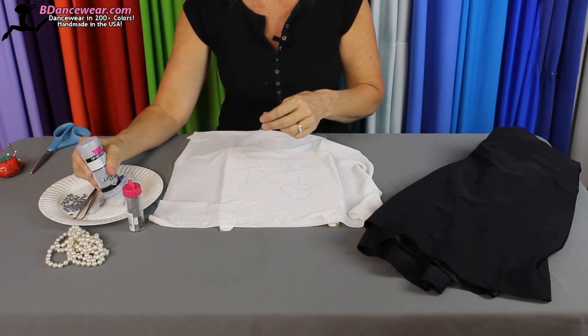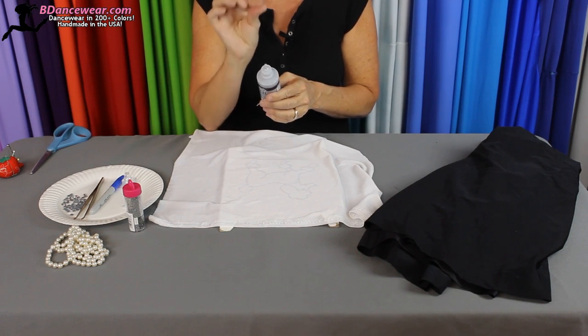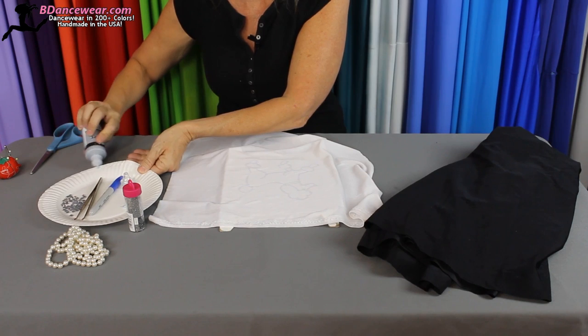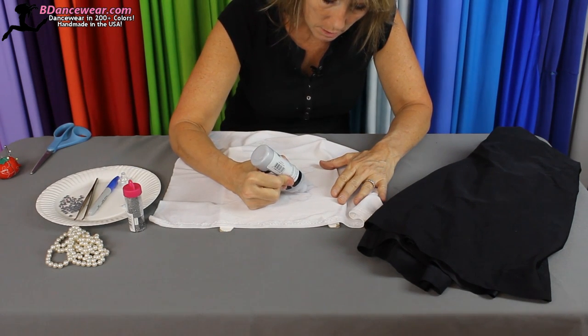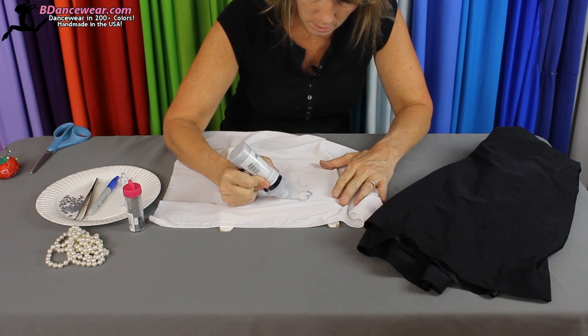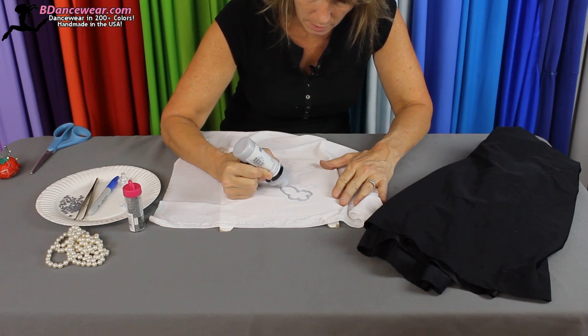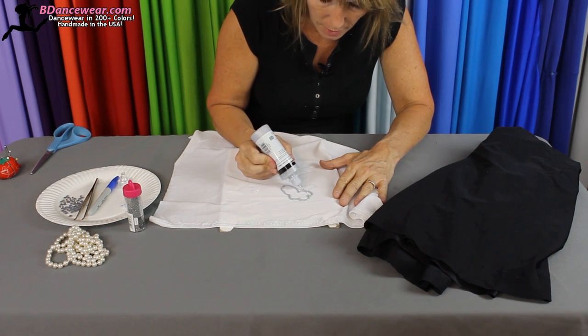Go ahead and take the lid off and test it out. If for any reason it's stuck, just use a needle and poke it right through — it's really easy to do. Let's wipe off the edge of this. Then you're just going to take and trace all the lines. Then you'll be able to go back and cut right through, right next to it, so it'll have a finished-off edge.